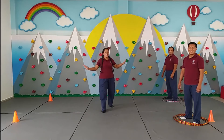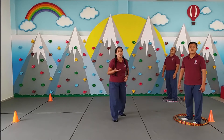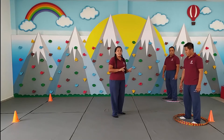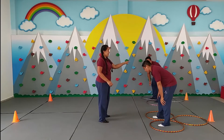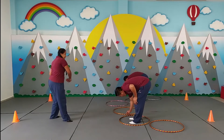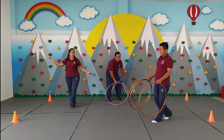Ahora vamos con una segunda variante. En este caso ahora tenemos tres hula hulas. Ustedes en casa pueden tener tres papeles, pueden ser de los A4, o pueden ser papel periódico, o pueden ser camisetas, pantalonetas, que ustedes también pueden utilizar. Pero eso sí, con mucho cuidado. La temática va a ser diferente: va a colocar una en su lado izquierdo, otra en su lado derecho, y va a saltar. La que queda atrás viene hacia adelante y salta. Y así mismo, saltando. Los primeros que llegan es el que gana. Así que listos, vamos a jugar, chicos, vamos.